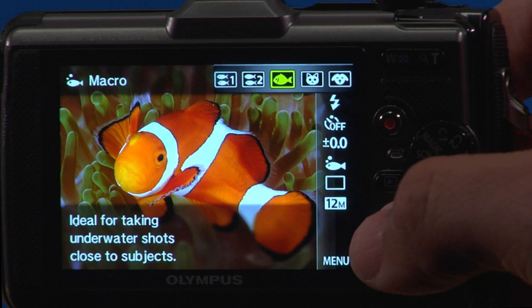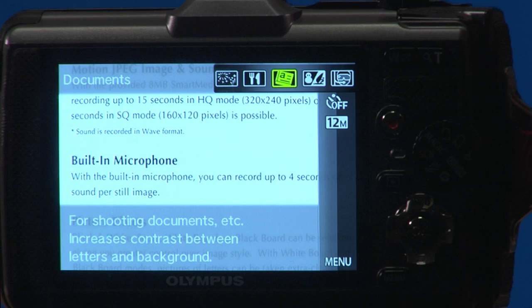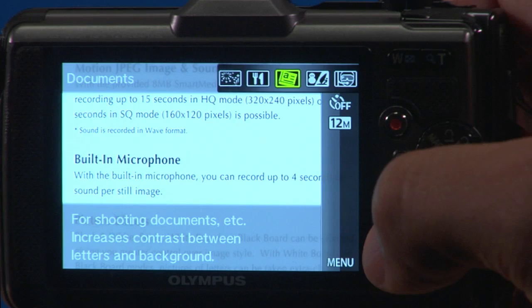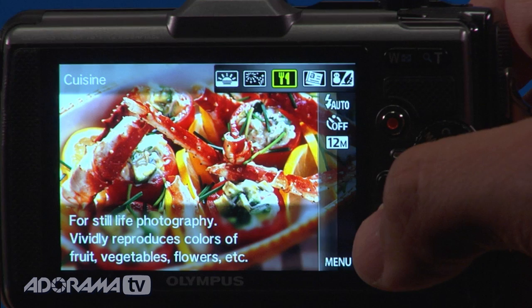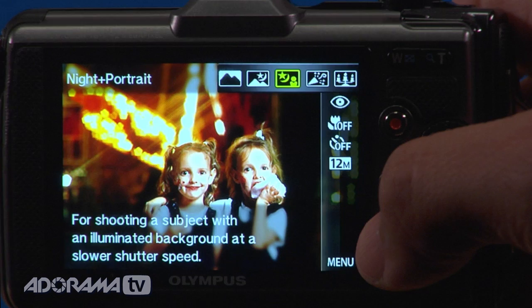There are also underwater modes, great for shooting pointing down or up. There's a documents mode, so if you need to shoot a close-up of a page to save it, it comes out nicely. For the foodies out there, you can shoot in cuisine mode and easily post it. Other modes include fireworks, sunset, and self-portrait — super useful with great sample images showing what's possible.